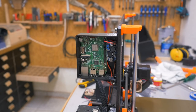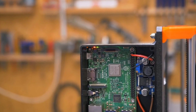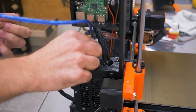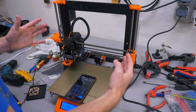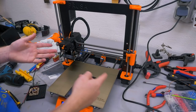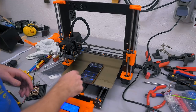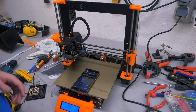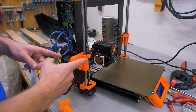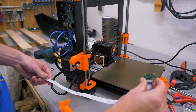With 5 volts set, I can now connect the wires to the GPIO pins for power supply, and the Pi turned on — you can see it by looking at this light. Since I already had OctoPrint set up before I started recording, I can now just control the printer with the app.